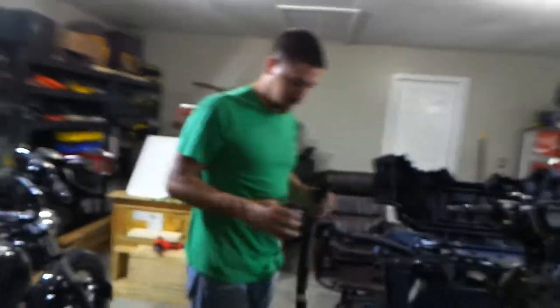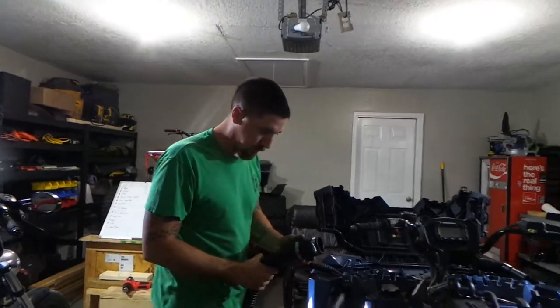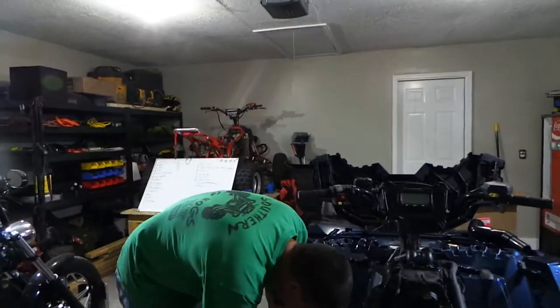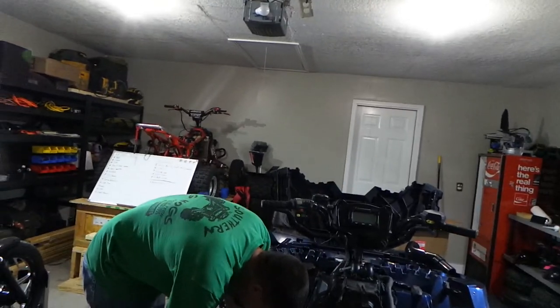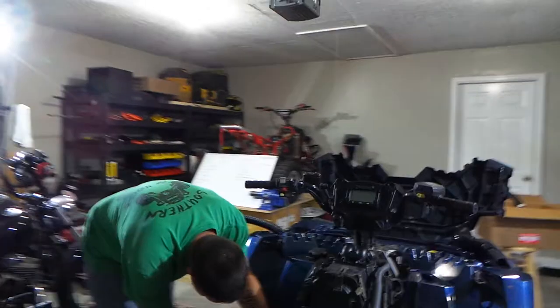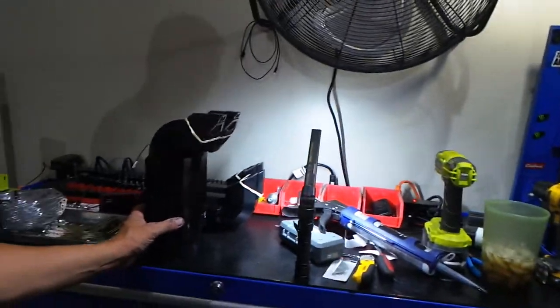There are plenty of people that will tell you you can buy or make your own snorkel kit for a whole lot cheaper than the kits, which yes you can, and Cory is absolutely able to do that. I bought this kit so that what protrudes out looks super cool, because I'm kind of against this whole snorkel idea anyway.